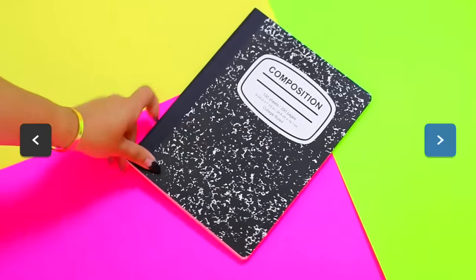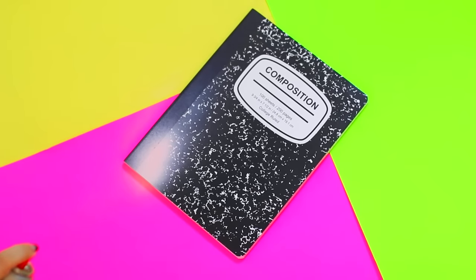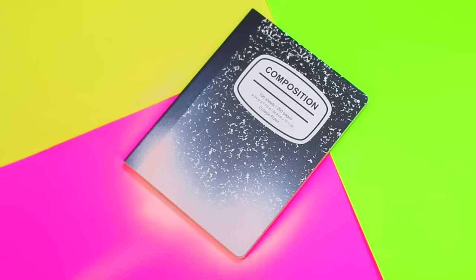Moving on to the next notebook — this one is like an ombre spray paint one. Again, I love these composition notebooks because they are so cheap and just easy to get a hold of. All I did was spray paint the bottom with light pink and then I went over the very bottom layer with gold. I just think this looks really cool and it's so easy to do.